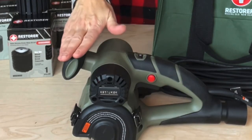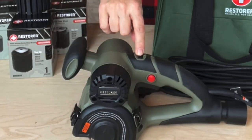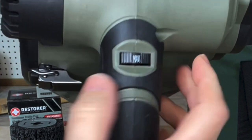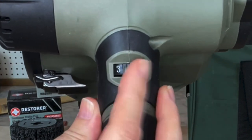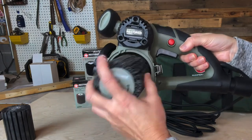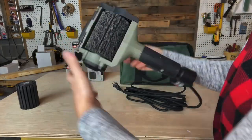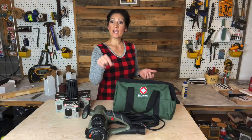It has soft grip handles for comfort, a variable speed dial for touch-ups or total renovations, a quick release for easy roller change, and a lock-on switch to maintain power during use.